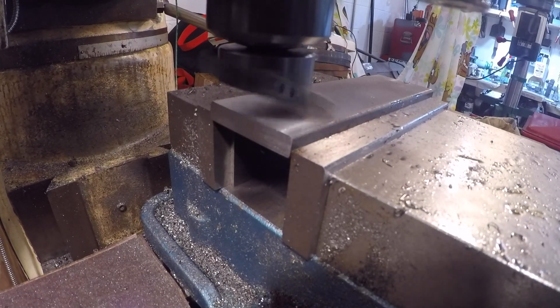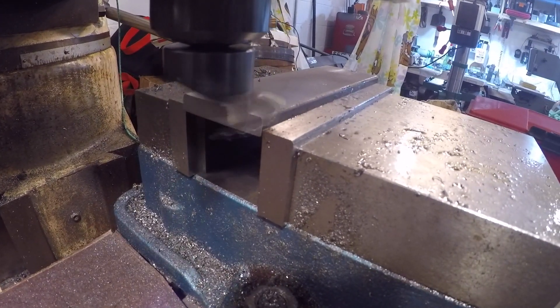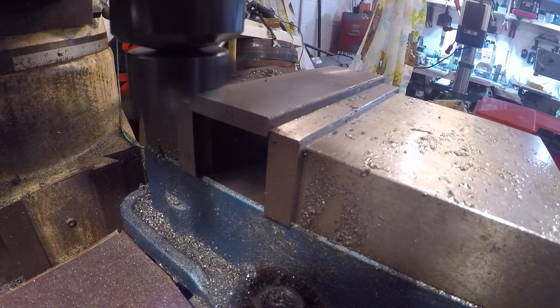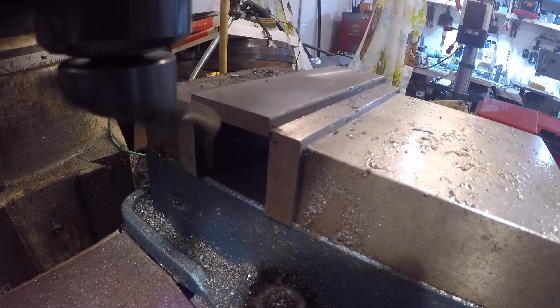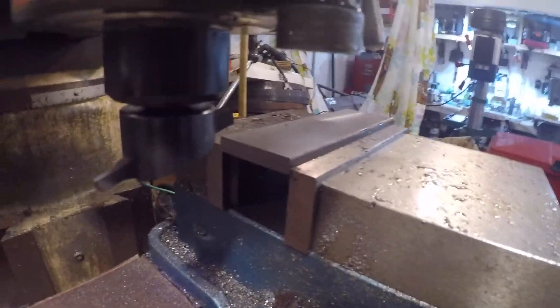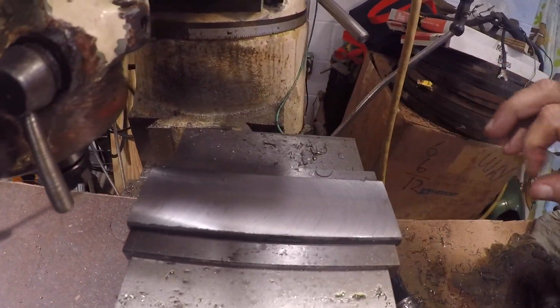I can't believe it — that thing worked perfect and I forgot to turn you guys on! We'll do it again, we'll do the other side. Wow, that looks good! Holy smokes, look at that finish. I like that — I hand fed that. Let's spin this over and do the other side.